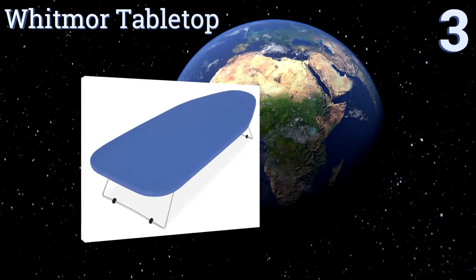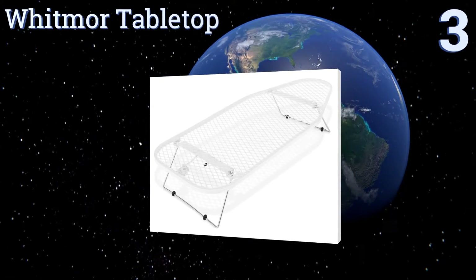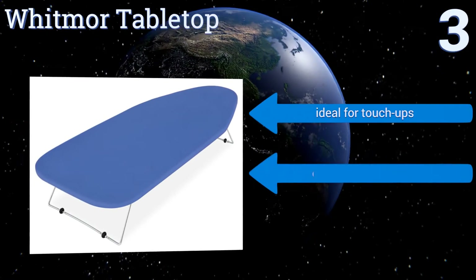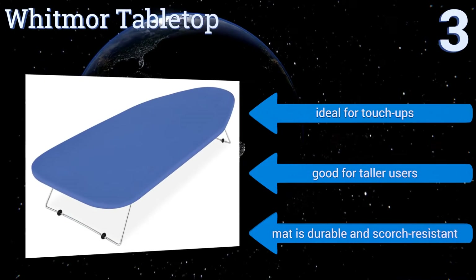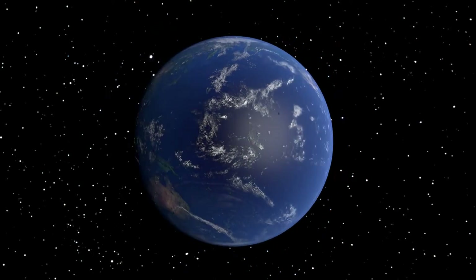Nearing the top of our list at number three, if you want something that will last then the Whitmore Tabletop is made from steel mesh so you don't have to worry about warping or cracking. It comes with a retractable hook as well so you can just hang it up when you're done. You won't find a better option at this price. It's ideal for touch-ups and good for taller users. The mat is durable and scorch resistant.